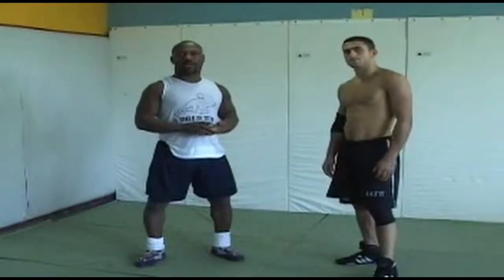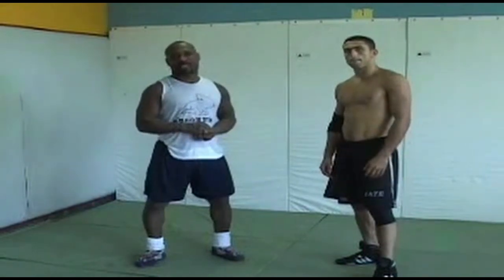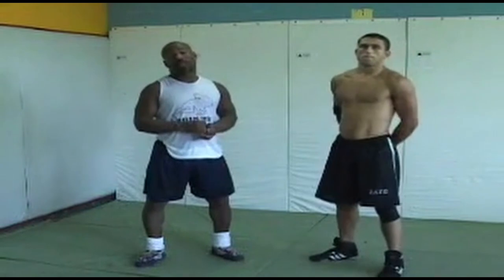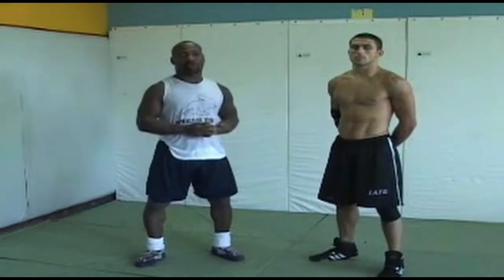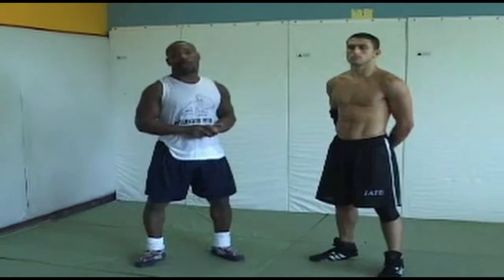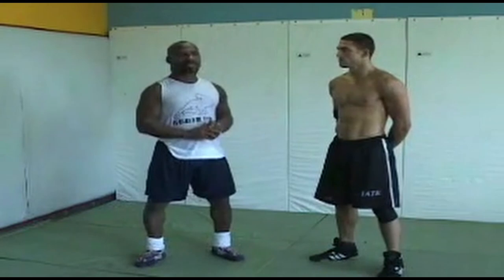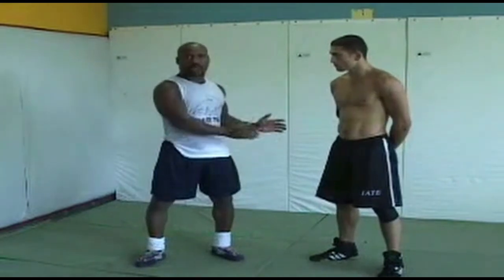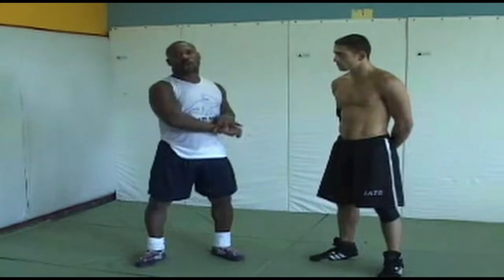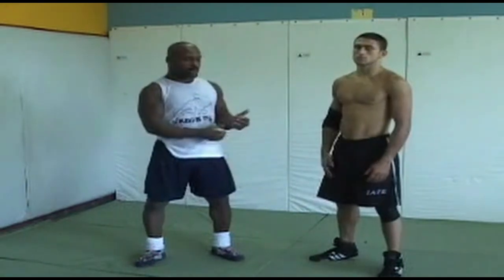Next we're going to progress to the double leg to a single leg. The single leg is a good takedown mostly because a lot of times double legs can be difficult for some people. Double leg is sometimes better for guys who are taller because they have longer arms to hold the guy in. So what I like to do a lot of times is, even on these double legs, switch off to a single leg.